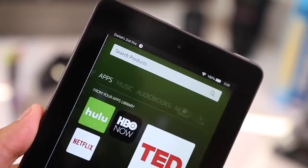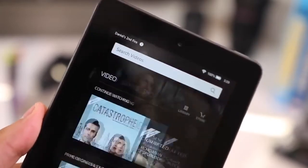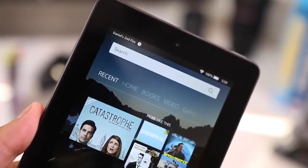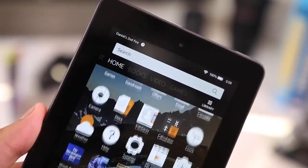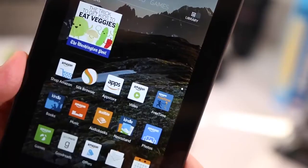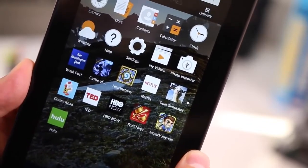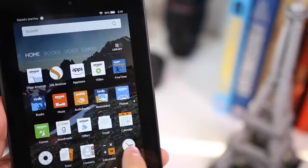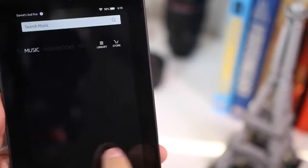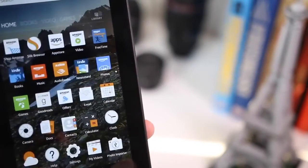More importantly is the software. This comes with Fire OS 5, Amazon's latest software. Amazon has definitely improved it — it's less sluggish, a lot more quick and responsive, and much easier and simpler to use, so anyone can pick this up and know how to use it immediately. The first thing you're greeted with is Home, where you have all your apps. To the left is Recent — all your recently opened items — and then there's Books, Video, Games, Shop, Apps, Music, Audiobook, and Newsstand.